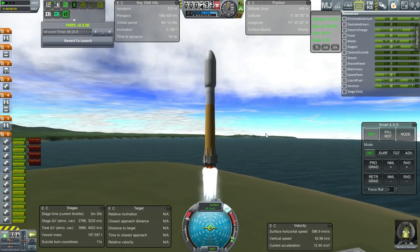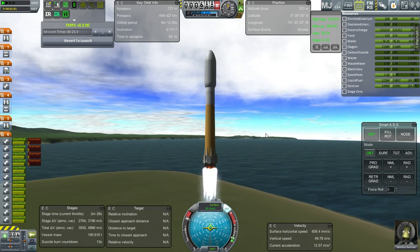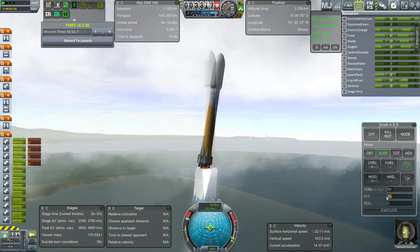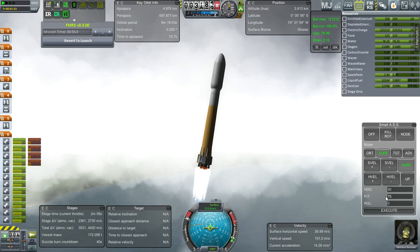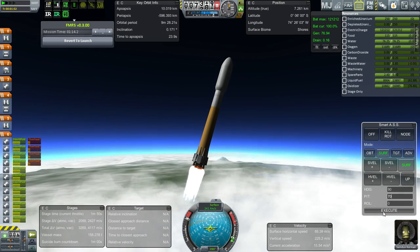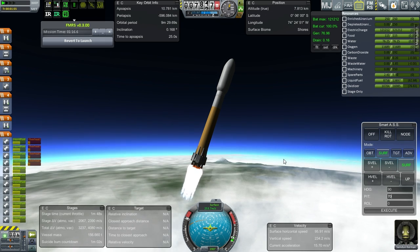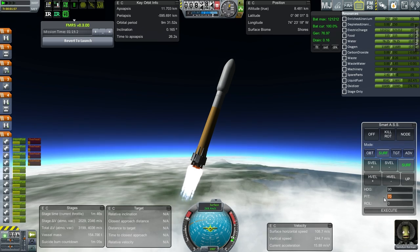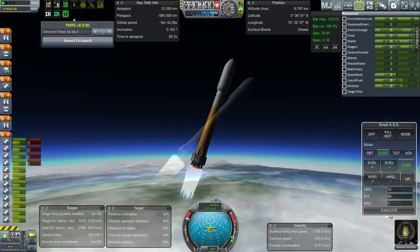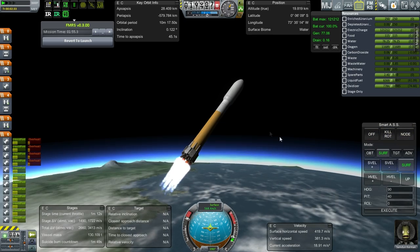Maybe I should have picked a name that would appease the fire gods instead, because we are going to be going through deadly reentry. The center engines seem to have an overheat problem here. That's not nice. The overheating doesn't seem too severe. Pretty stable — I didn't put fins on, and we aren't getting any sort of roll on it. Not yet, anyway. Alright, looking mighty fine.